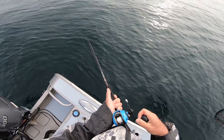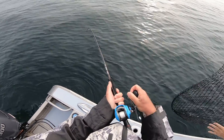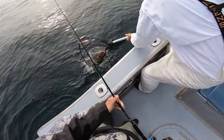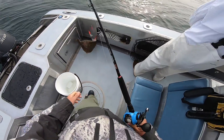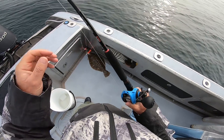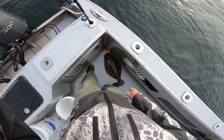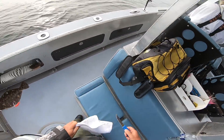I'm getting hit. This is a good fluke. Nice one. Wow. Nice job, Rick. Nice fish. Well, that's a nice start.